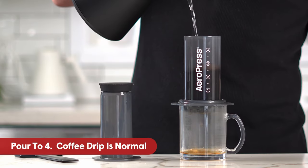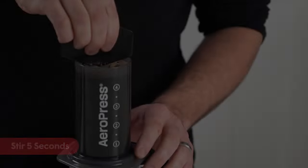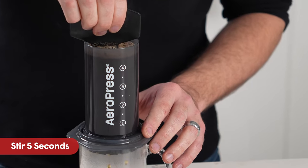If your mug is clear, you will see some coffee drip through into your mug. This is normal and part of the brewing process. Now stir for about 5 seconds to thoroughly wet the grinds.